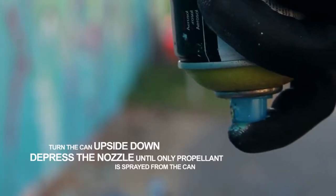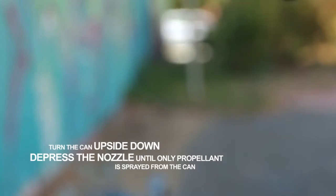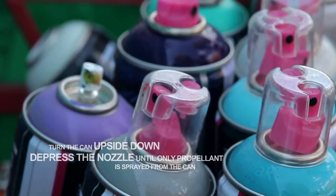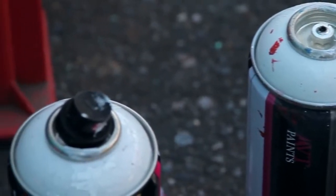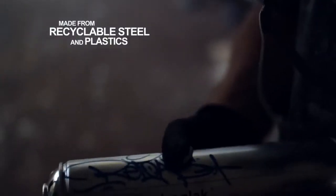After painting, turn the can upside down and depress the nozzle until only propellant is sprayed from the can. Clearing the nozzle and valve will help prevent future blockages.